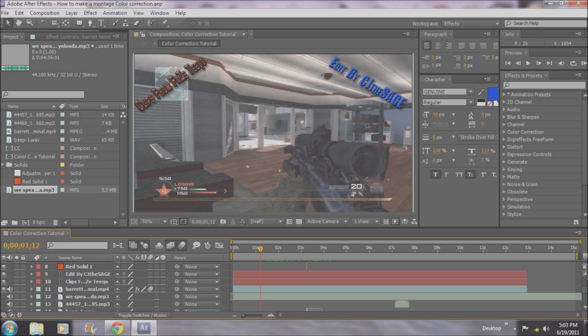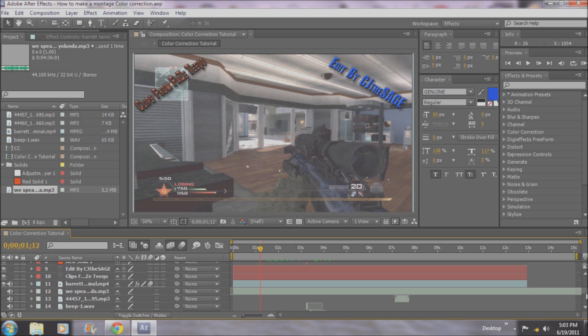Color correction is basically changing and bringing out the colors. It can be either or, and basically just bringing out colors, making colors pop out. Stuff like that. And almost all montages have some form of color correction. The ones that don't kind of look a little bit dumb, to be honest. So you really want to learn this for montages.